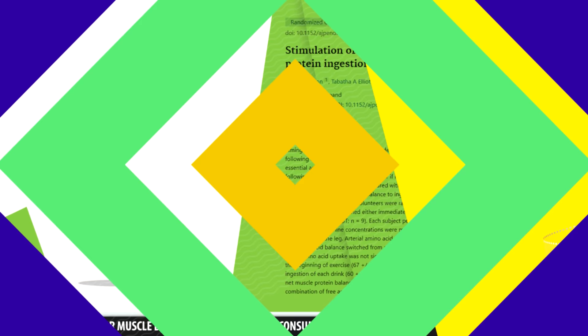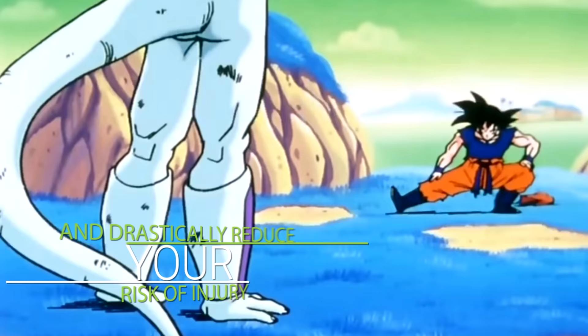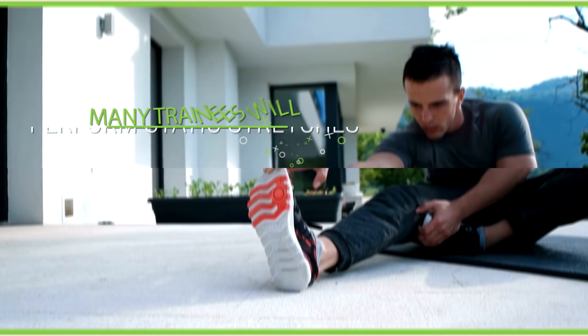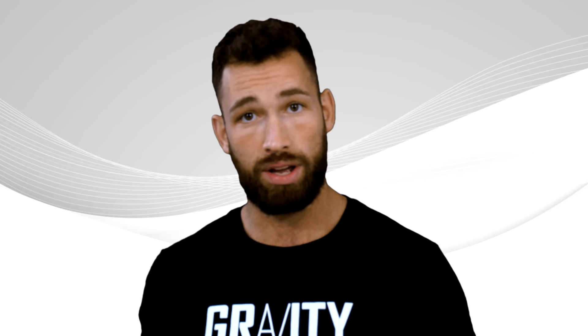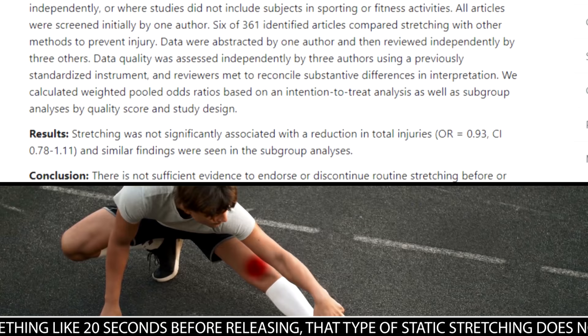You'll definitely want to perform a proper warmup before each workout. A proper warmup will improve your performance and drastically reduce your risk of injury. Aside from people skipping their warmup entirely, many people approach their warmup the completely wrong way. For example, many trainees perform static stretches in an effort to reduce the risk of injury. But a meta-analysis made up of 361 studies found that static stretches — where you hold a stretch for something like 20 seconds before releasing — do not reduce risk of injury to any significant extent.